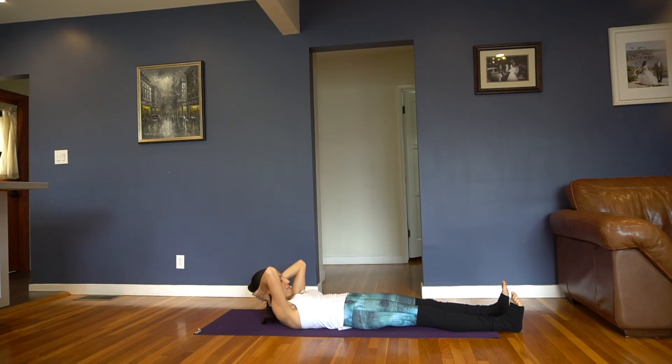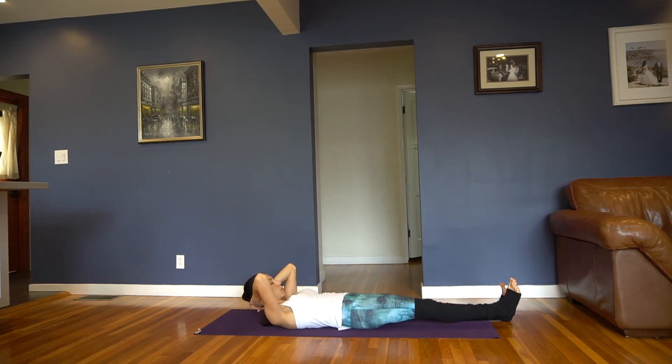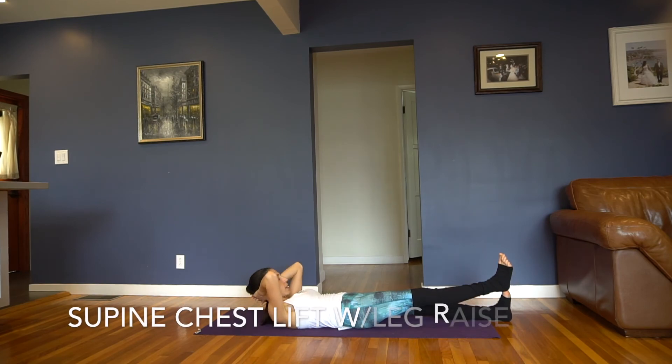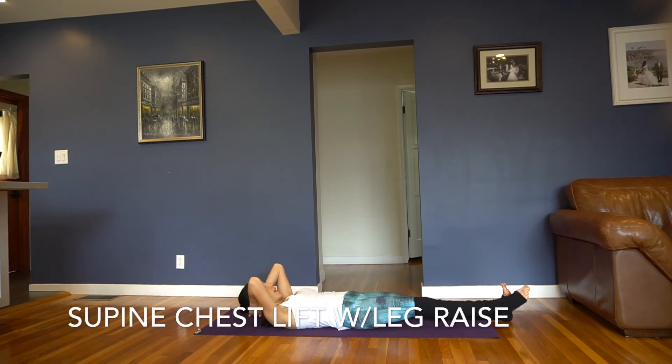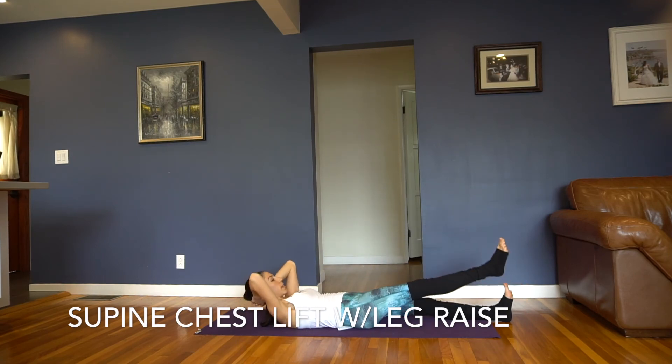Relax your toes. 5 more, you got it, 4 coming up, a little higher each time, last 3, you got 2 — we're going to add the leg lift, you got one more. Hold it up. If this is too much, you're just going to hold or keep your hands behind your tailbone. As you lower and then lift back up, right foot comes up just a few inches. Exhale, lift, inhale, lower. If you want to add, alternate between that and a little passé, and then bring it straight up.